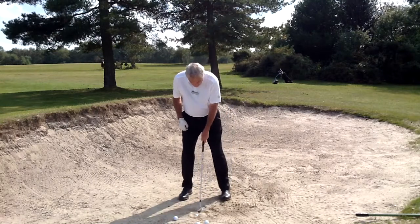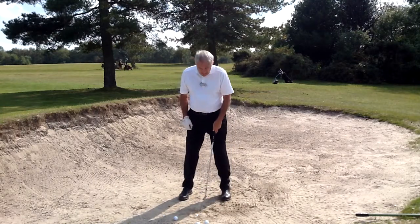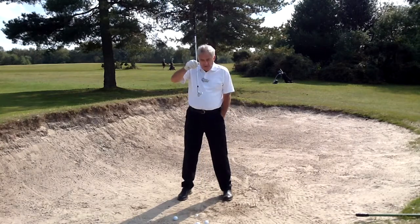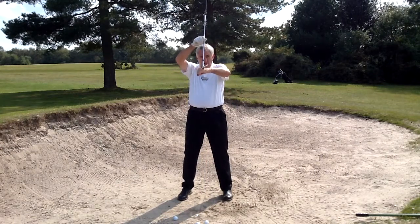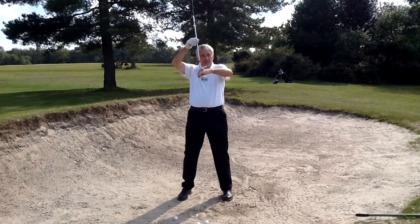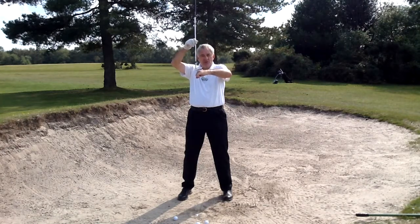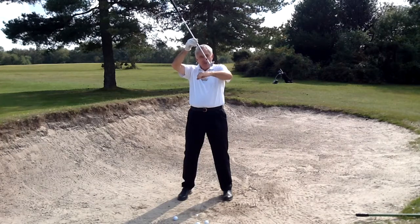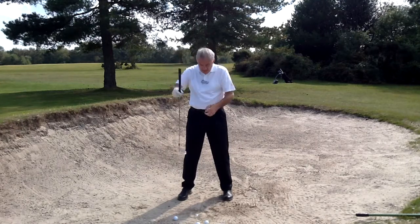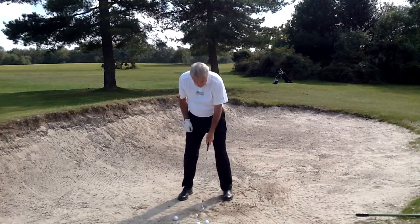Now, the ball comes into the middle of the stance. The clubface now closes a fraction. Because the club is fractionally open, we have a bounce sole — which does what it says on the box. It comes into the sand and it bounces a fraction. Whereas, if I close the face, now the leading edge comes into the sand. It's like a butter knife through butter. It digs in and goes into the sand. So now, we close the face a fraction.